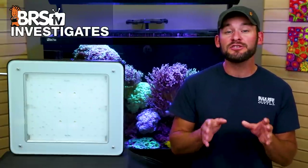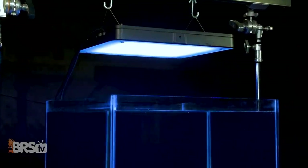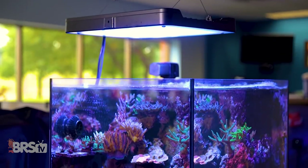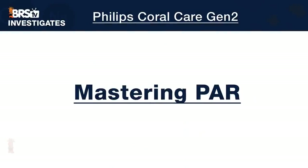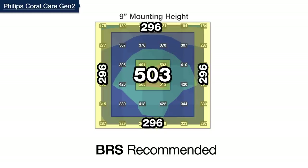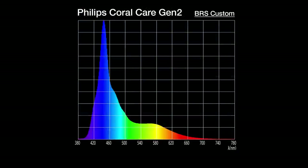The Philips Coral Care is not only easy to size properly for most common tank sizes, but with only two controls to dial in spectrum and intensity, it's one of the easiest lights to set up and run in our testing lab. The settings I'm about to share are a culmination of our BRS recommended mounting height of nine inches, spacing recommendations for two LEDs over a four foot by two foot tank, and spectrum settings for a balance between a great-looking tank and our coral's needs — then simply adjust overall intensity until we reach our PAR goals for two common tank types.